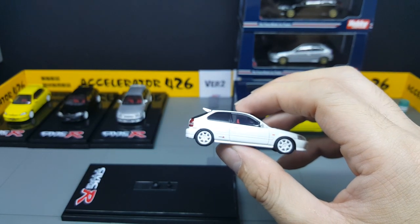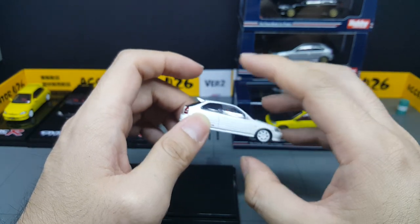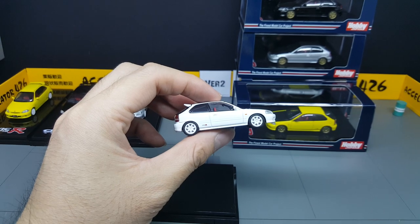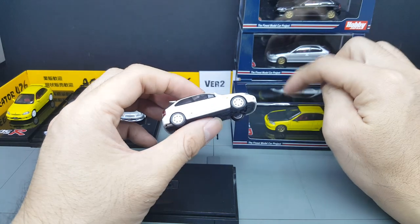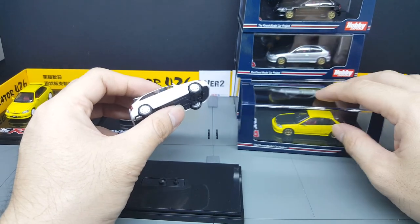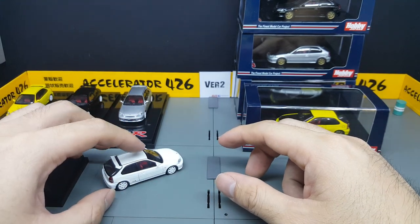I like that gap between the body and the bumper — it makes it very realistic. At the back, I quite like the tail lights; they look quite realistic as well. There's the red Honda badge again at the back. Basically, between the standard version and the fully customized version, there's one in-between which I did not get — that's a championship white body with a different set of sports wheels, but in white.